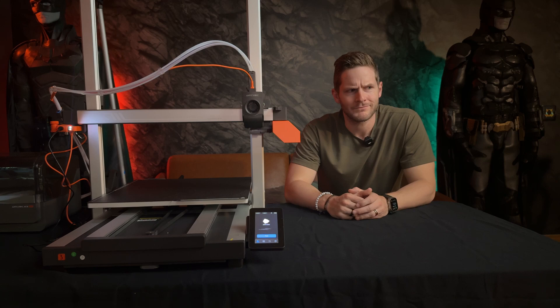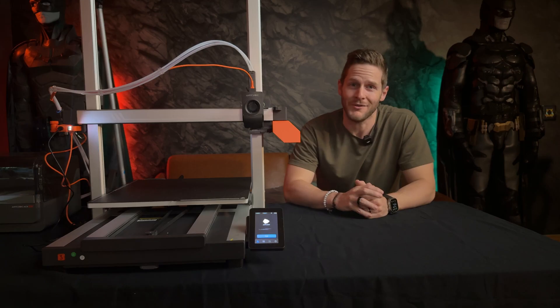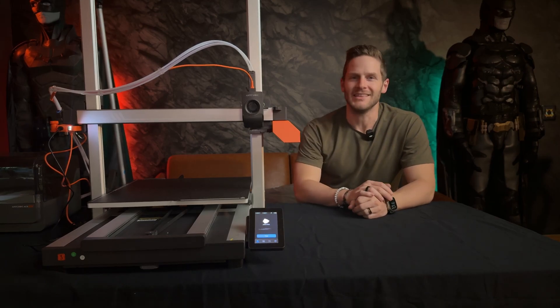Ajax also went a little mad in the end, and this printer is certainly not without its own maddening qualities, so stay tuned — let's dive in.